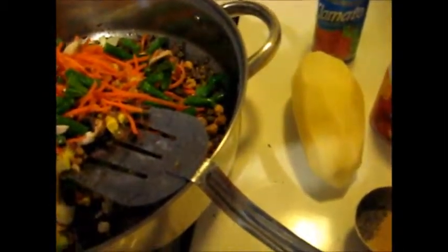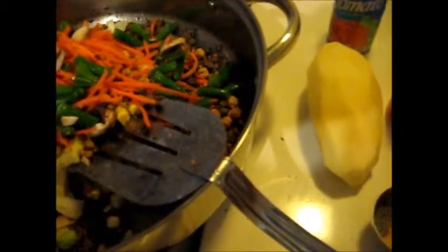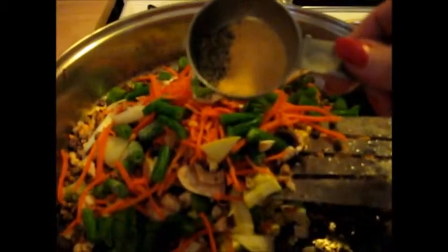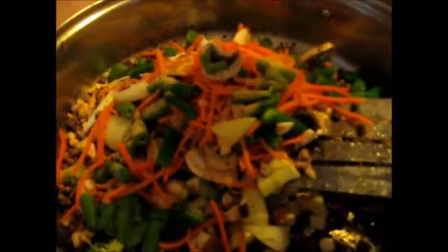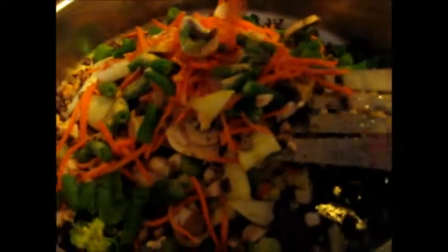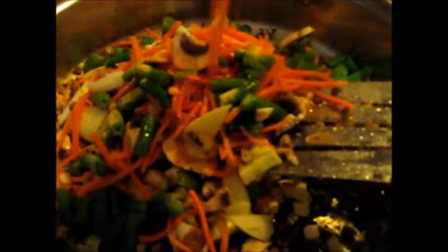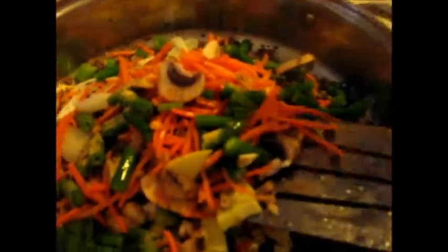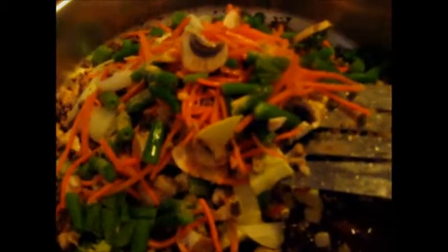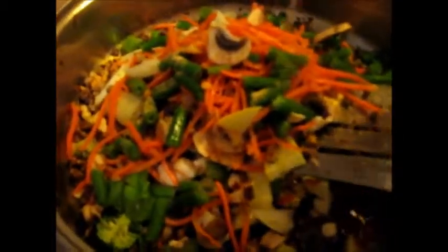I've got all my veggies in there, except for my potato. I'm waiting for that because I want it to be a little not quite mushy. I've got about a half teaspoon of garlic and about an eighth of a teaspoon of black pepper. And here is my Clamato juice — just regular canned Clamato. Now comes the water. I'm putting in four cups of water, and I'm going to see where that's going to get me.